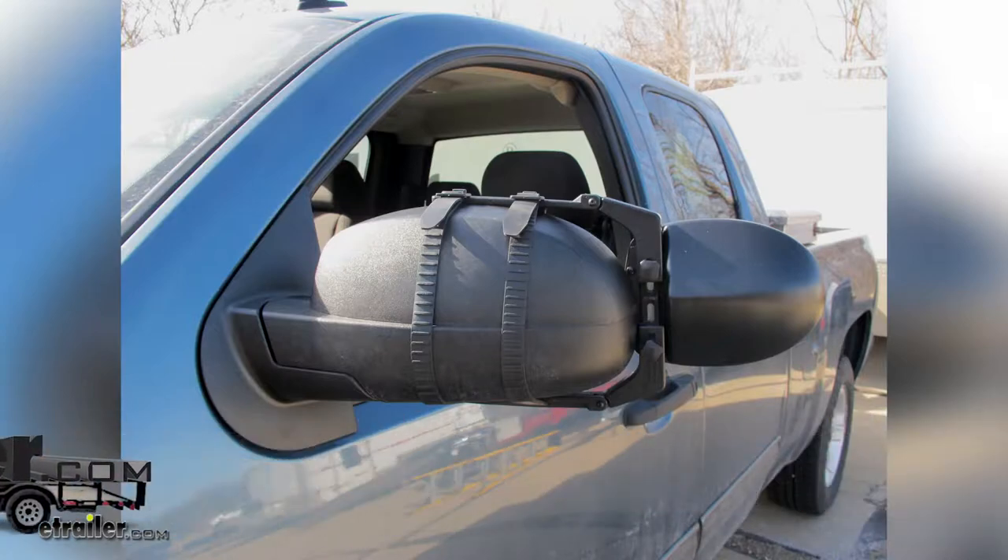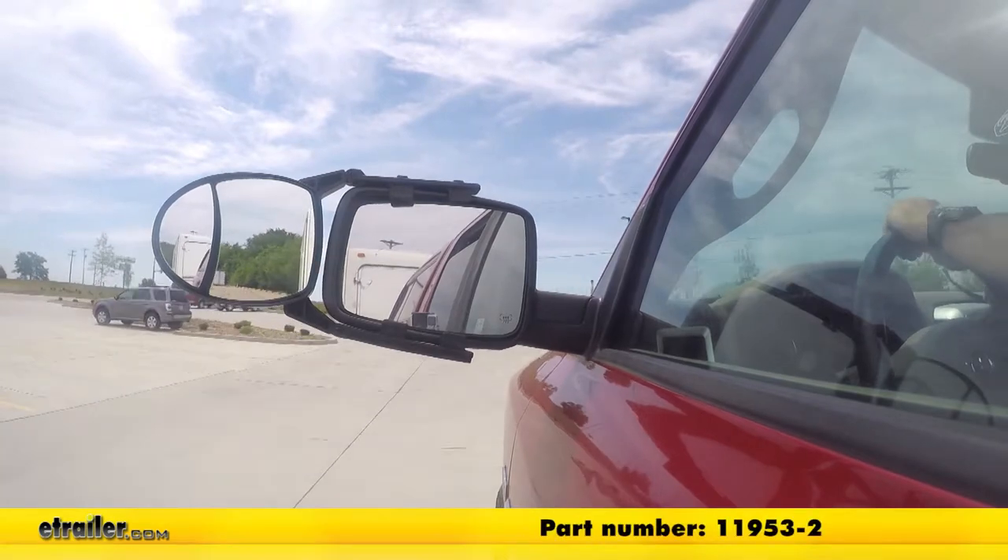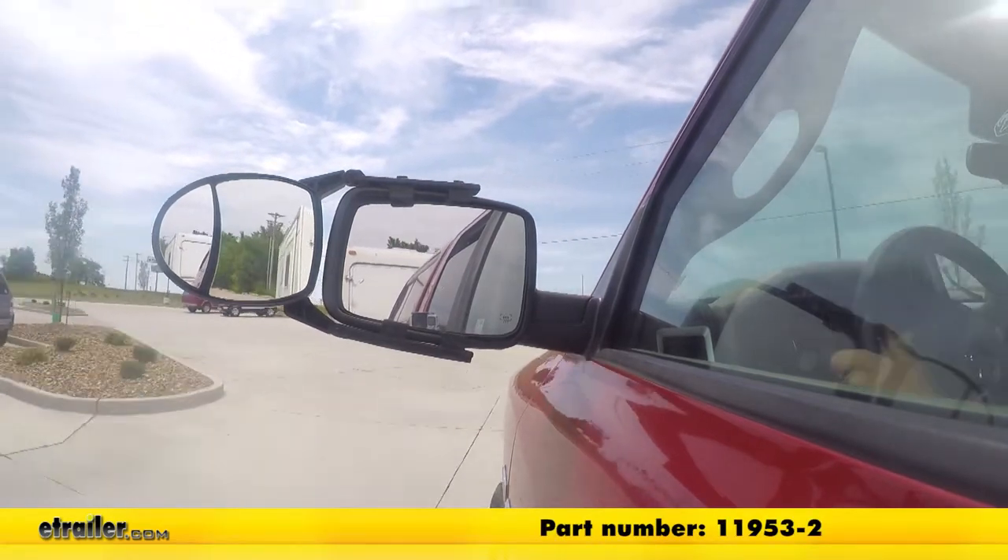Today we're going to be taking a look at the SEPA clip-on universal dual lens towing mirror set, part number 11953-2.